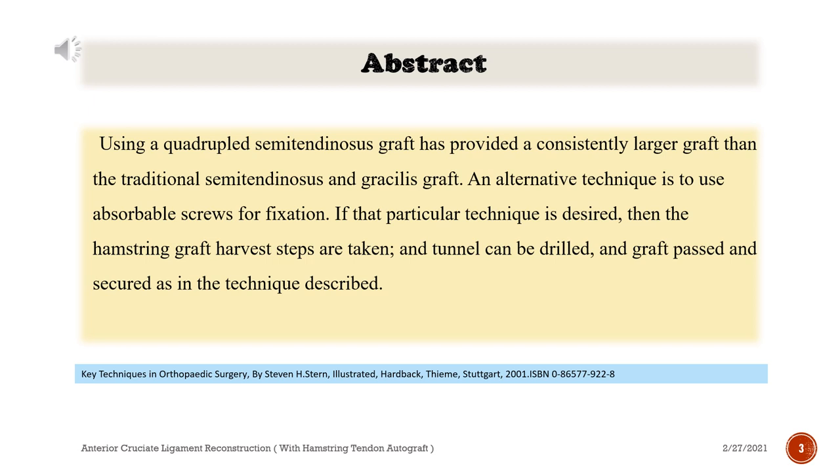If that particular technique is desired, then the hamstring graft harvest steps are taken, the tunnel can be drilled, and graft passed and secured as in the technique described.